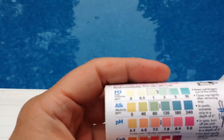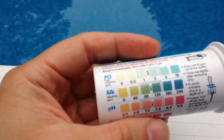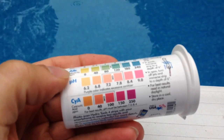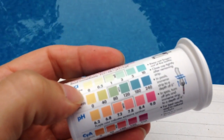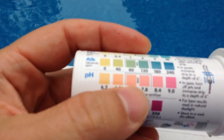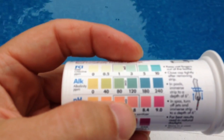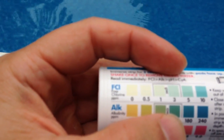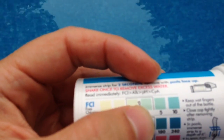Basically on the back of this bottle there's a chart. You put the test strip in the water for a few seconds, take it out, and hold it up against the chart. Right here it shows where pH should be — this box right here is the safe range — where the alkalinity should be, and also the chlorine.